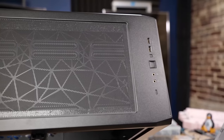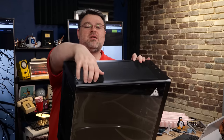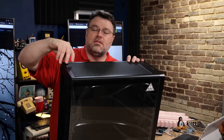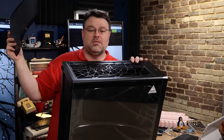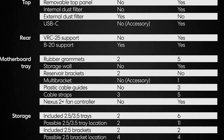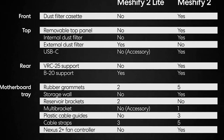The biggest aesthetic difference you'll notice is the top — it's riveted in with no removability, and the top dust filter is magnetic. There are a number of differences. Fractal has supplied a helpful table showing what the differences are, but this still makes a perfectly fine and reasonable platform to build in.